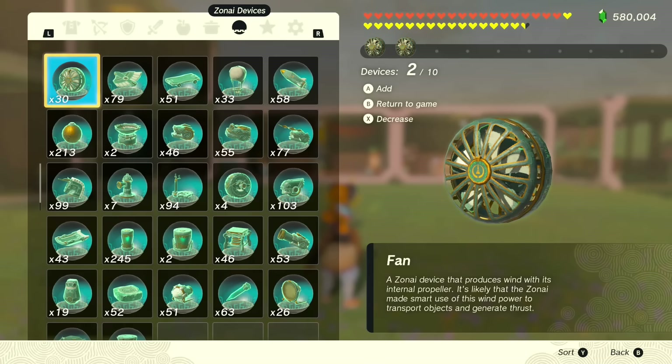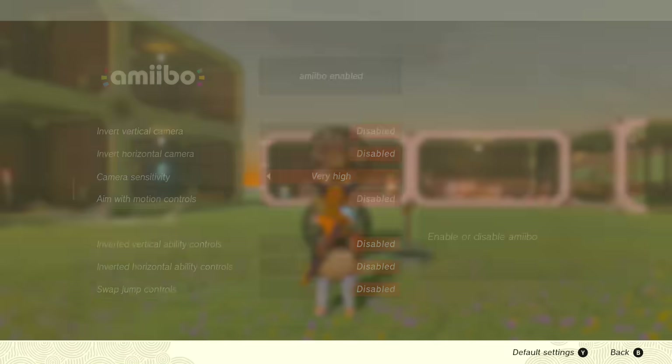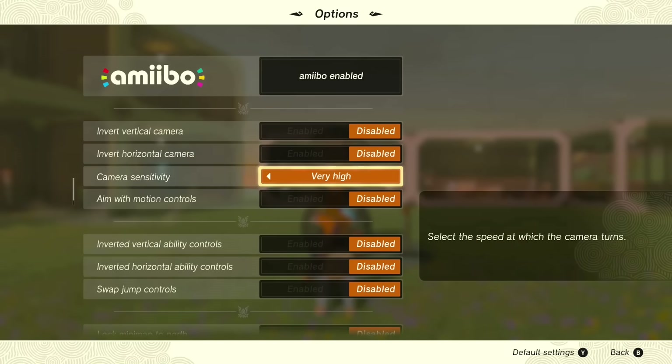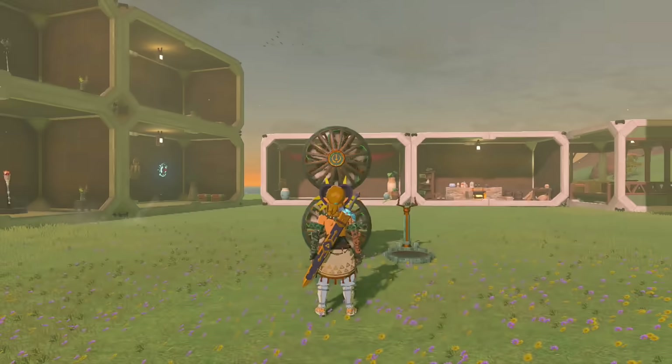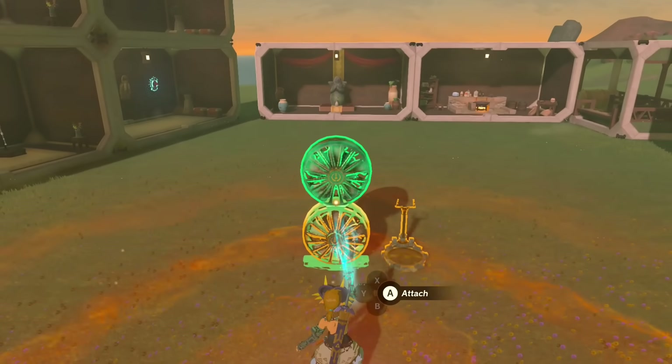Well, let's get into the differences and explaining how to make it. To start out, we're gonna need two fans and a steering stick. You're gonna want to shut off your motion control so nothing affects you when you're using your ultra hand. When activating your ultra hand, you don't want to use your left stick — this way we could keep everything properly aligned.